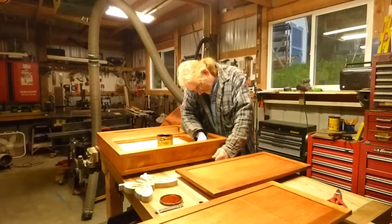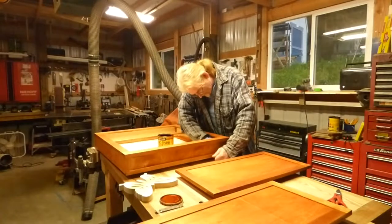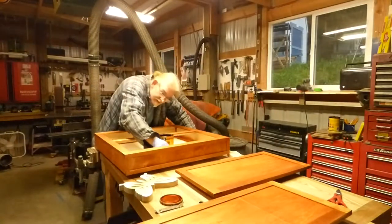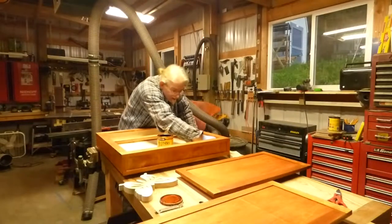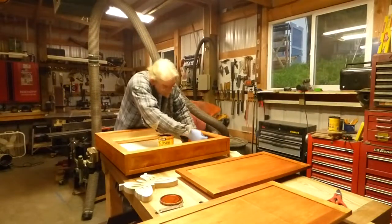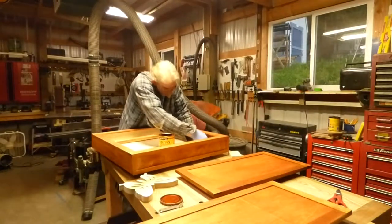Have your surface prepared, sanded, nice and smooth. And just before you apply your stain, you want to use cheesecloth to get any dust off of the surfaces. You can take a little damp cloth and run it over, and it will raise up any burnished grain that gets put down. Then give it a light sanding and it will take it off so it will be nice and smooth.